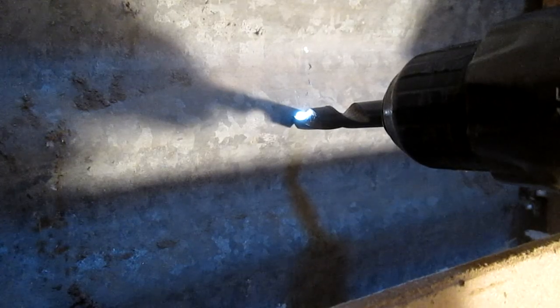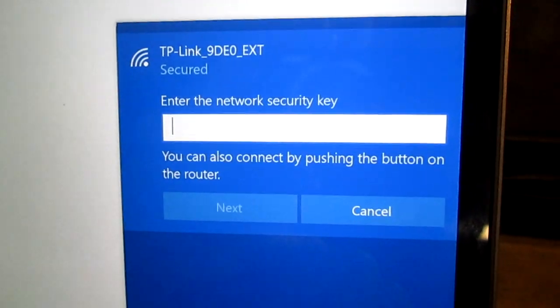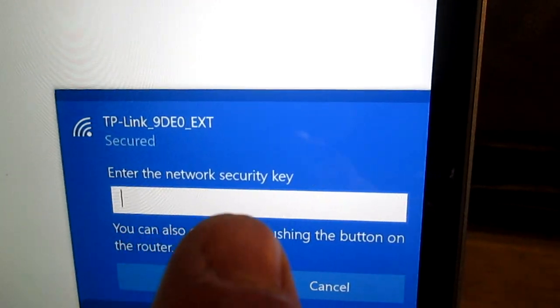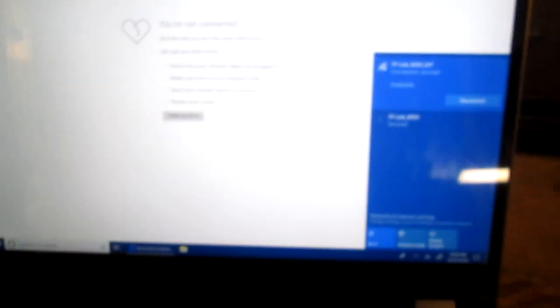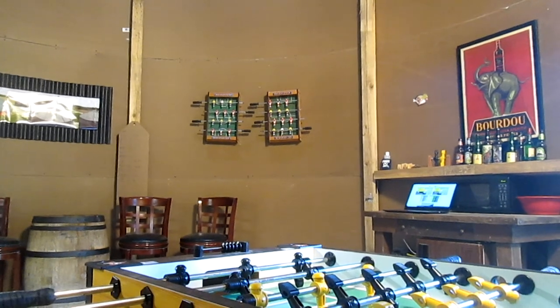I'll drill a hole in the metal wall and stick the router antenna through to the outside. The repeater shows up on my laptop Wi-Fi as the name of my original router plus EXT for extender, and it uses my original router security key. We're connected and we have internet. Thanks for watching and good luck getting Wi-Fi in your metal building.